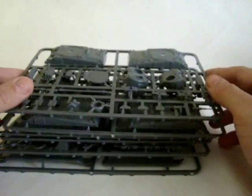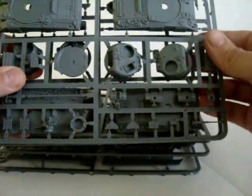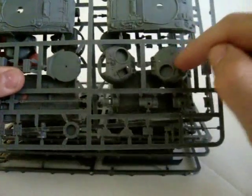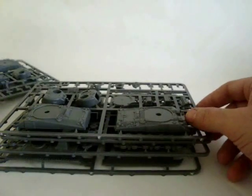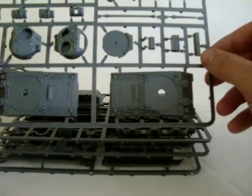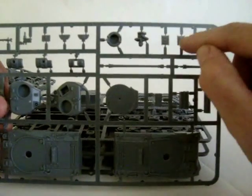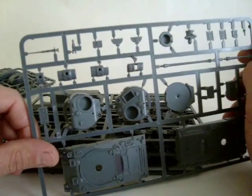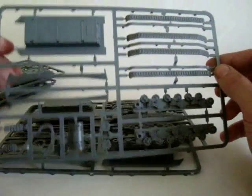As with all the Plastic Soldier Company miniatures, the sprues are packed with a load of detail. The sprues themselves are duplicated, so we get three sprues containing the upper hull, the coupler and turret sections, complete with variants in both hulls. The turrets and the guns, as well as hatch configurations, along with the mantlets that the individual guns are mounted on. You also get some stowage including jerry cans and spare track sections, along with the pintle-mounted .50 caliber heavy machine gun.